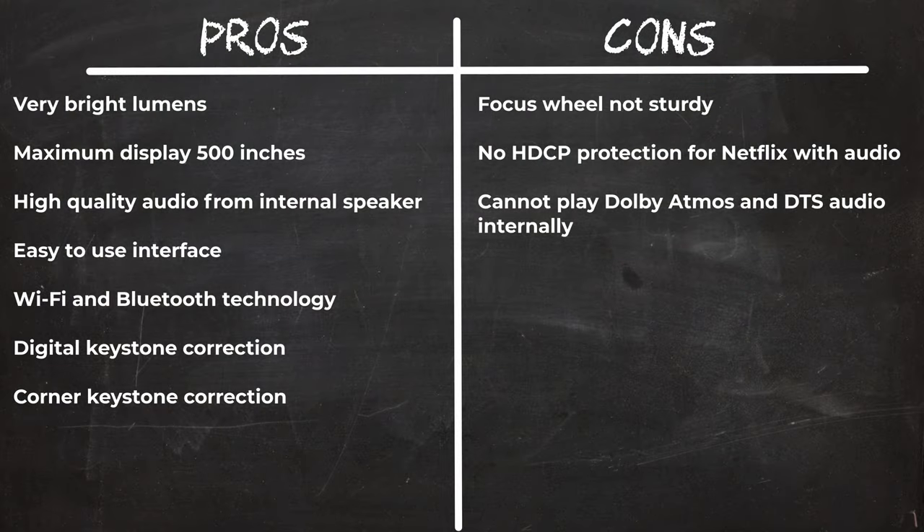In summary, the selling points of this projector are its very bright lumens and large projection size up to 500 inches, the sound quality from its internal speaker, its easy to use interface with Wi-Fi and Bluetooth technology, its advanced digital keystone and corner keystone correction, and its stylish design with a chrome accent around the lens. There are three potential deal breakers: the focus adjustment wheel, though easy to use, is not very sturdy and can be difficult to set at the optimal focal position. The firmware does not have HDCP protection to play services such as Netflix with audio. And the firmware cannot play any surround sound audio formats such as Dolby Atmos and DTS audio internally from videos played through its USB ports.